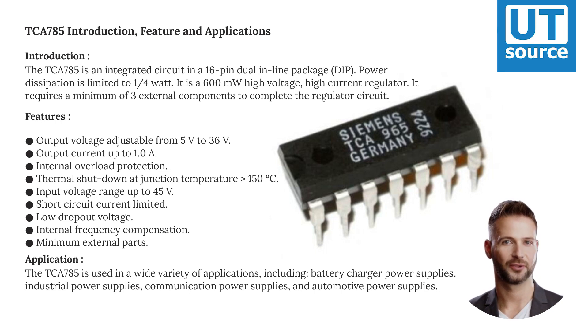Features: Output voltage adjustable from 5V to 36V, output current up to 1.0A, internal overload protection. Thermal shutdown at junction temperature greater than 150 degrees Celsius. Input voltage range up to 45V, short circuit current limited, low dropout voltage.